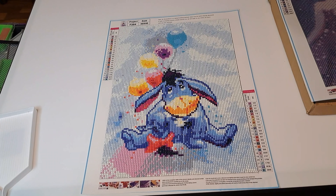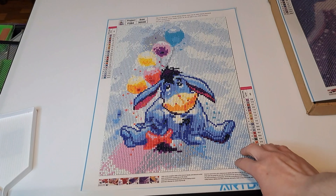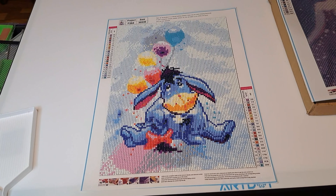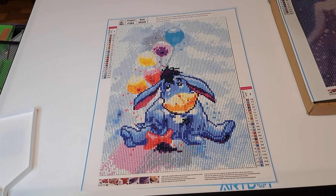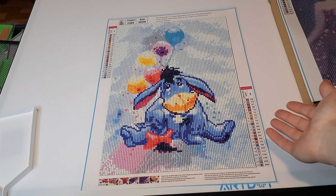I hope y'all are doing great, and for those of you that decided to click on this video, thank you so much — I really hope you'll stay tuned for the rest of the video. I wanted to show you all a diamond painting that I got done. I actually gave you all a couple of updates on the progress, and posted a couple pictures on my channel. So this is the final review of what it looks like.